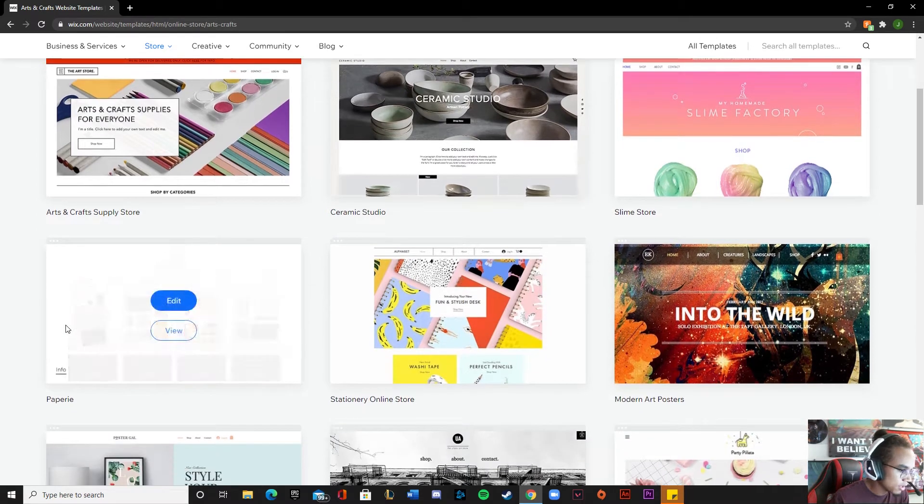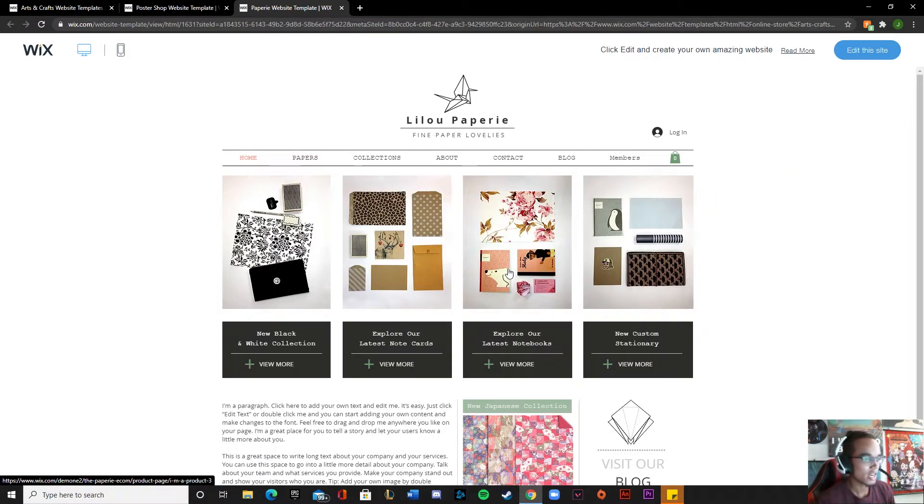Oh, that one's pretty cool. All right guys, for editing my girlfriend's website I'm going to go with this one - it seems rather simplistic, so it'll be easier for her to go through and see if she wants me to change anything. I also want it to be smooth sailing for anyone who decides to use this as a shop to purchase any of her dreamcatchers. So I'm going to go ahead and edit this site right here.